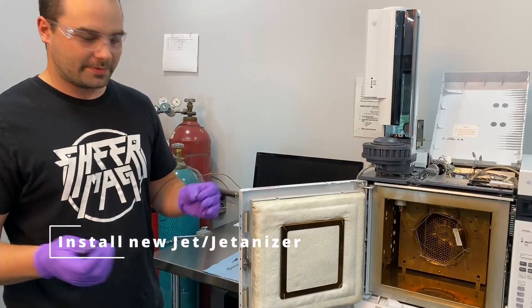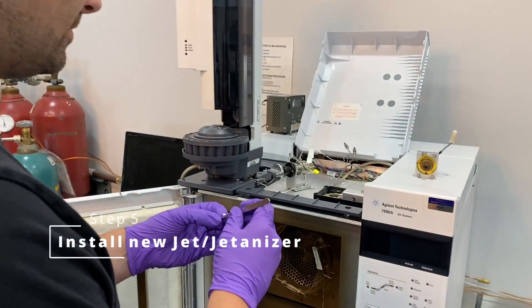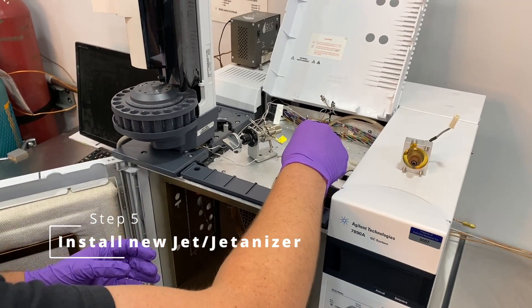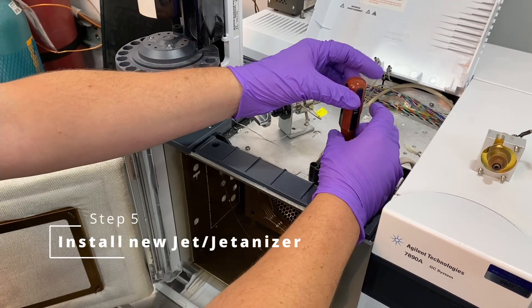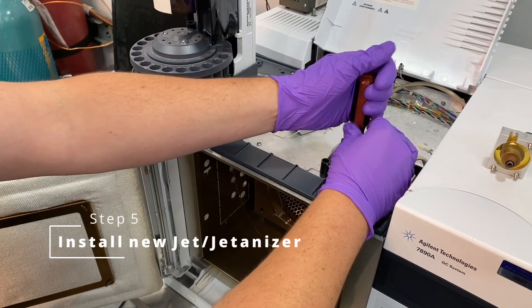We're going to do the same steps in reverse. We're going to drop it in there with the tweezers first, taking care not to touch that spring if possible. Once you have it about halfway, drop it in and tighten it down. You'll feel the torque increase — that's when we're starting to go against that weld point — and we're just going to tighten it pretty good.